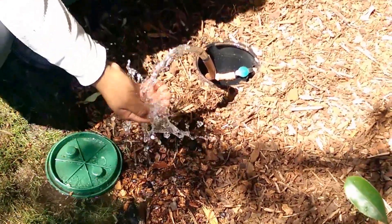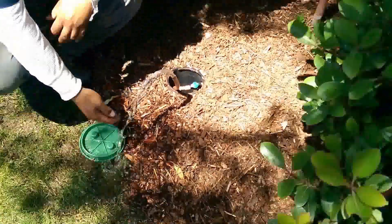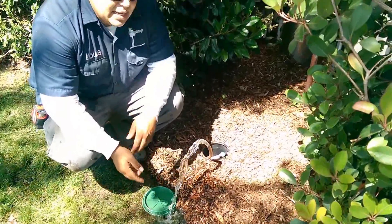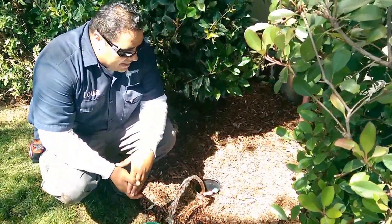Look at that — fantastic. Right now it's clear water. It is a new system, so it's a good idea to let it run for a few minutes here. That'll flush out any sand, any impurities, things like that out of the zone.